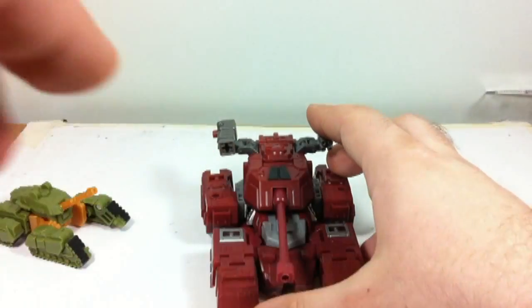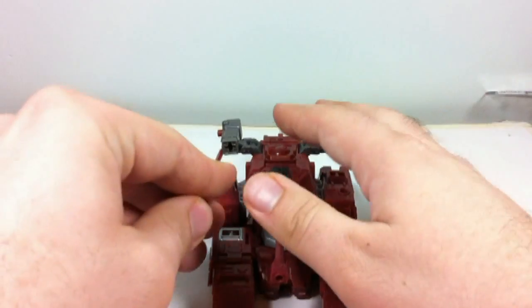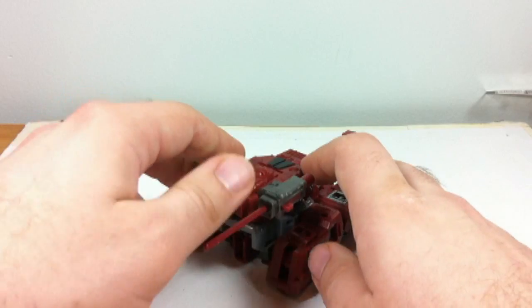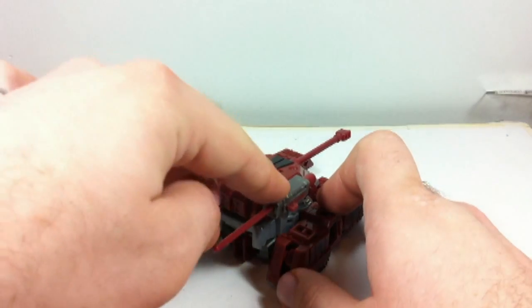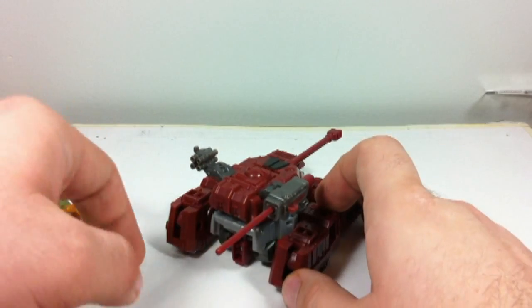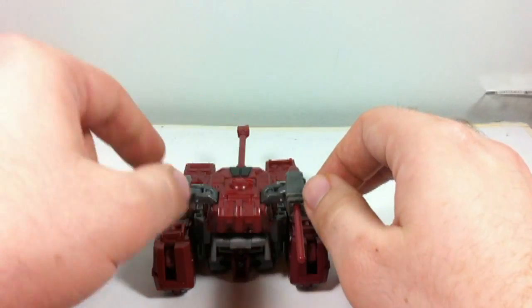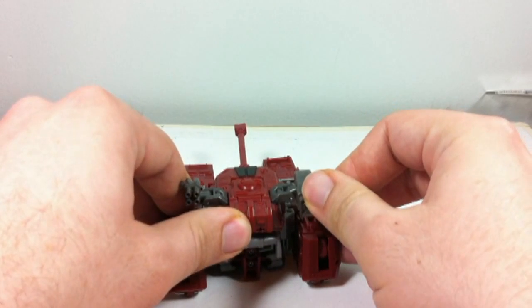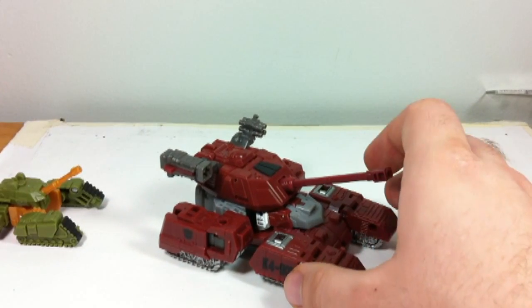He's also got a couple of weapons up here, and there is a missile launcher right there. Now this is actually the only thing I really don't like about the figure — because of safety reasons, it uses one of those launcher missiles that sticks all the way up the back. I understand you can clip this with no ill effect, but I generally just don't use it. I just leave it out, which is why I didn't have it in there originally.